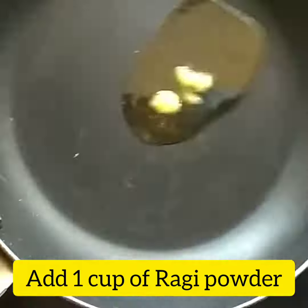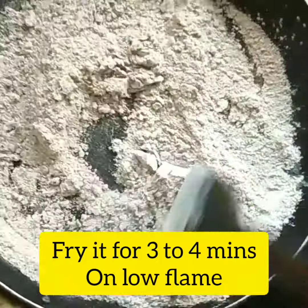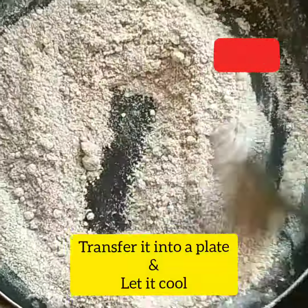First, heat a pan with a teaspoon of oil. Add 1 cup of ragi powder on low flame. Roast until it gives a good aroma, then transfer to a plate.